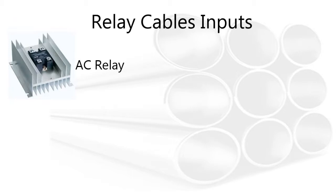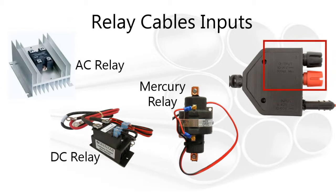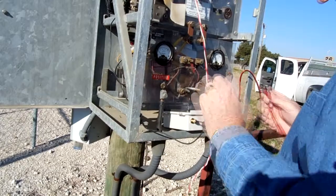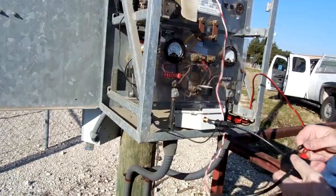Connect the AC, DC, or mercury relay control or coil to the GPS 300's cable assembly output connections. The connections are colored and marked for easy identification of correct polarity.